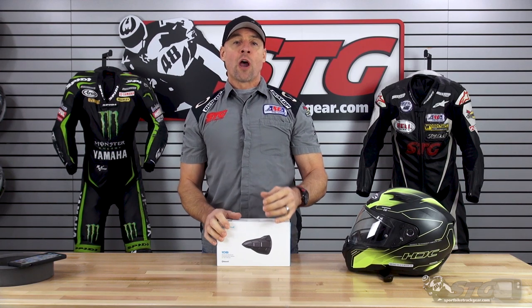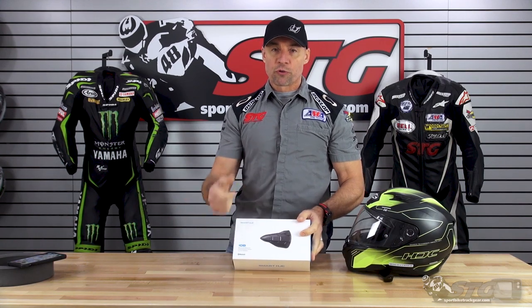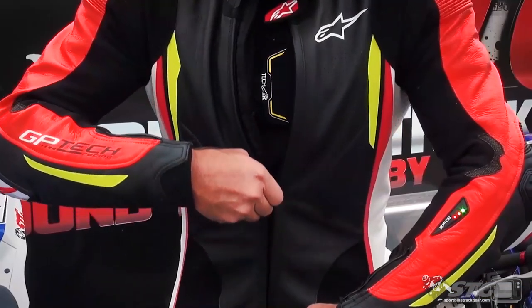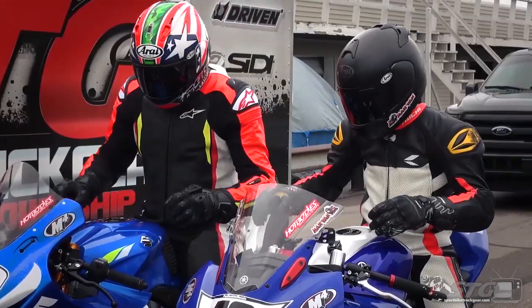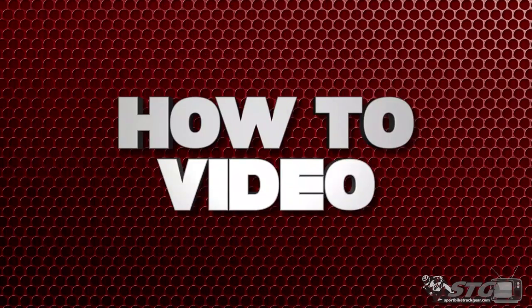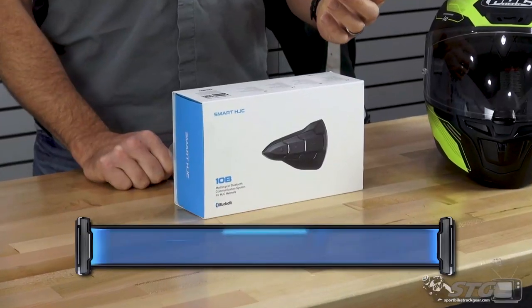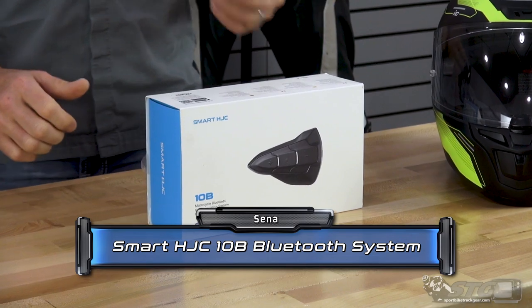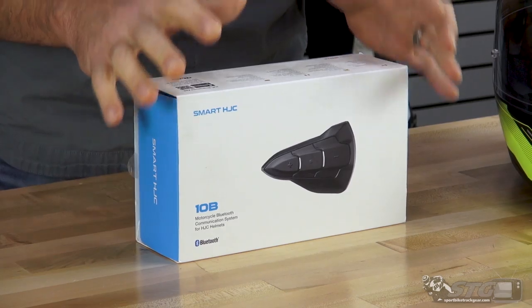Hey, I'm Brian Vann, SportBikeTrackHere.com, and today we're going to review and show you how to install the all-new Sena Smart HJC 10B Bluetooth device. The Sena Smart HJC 10B Bluetooth unit sells for $139.99. This is a really affordable, quality unit.